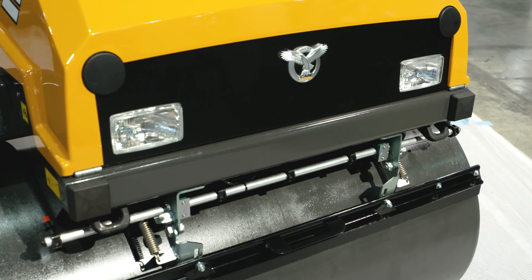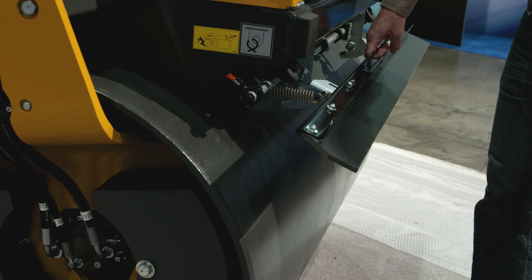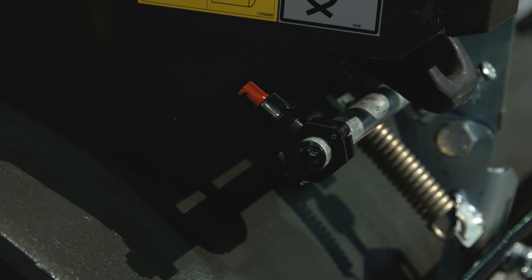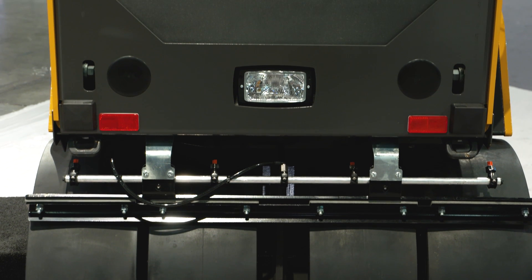The DV45CC features adjustable scrapers, an automatic vibration control system, and a pressurized water system to provide a smooth, clean finish in a variety of asphalt applications.